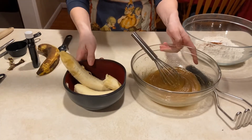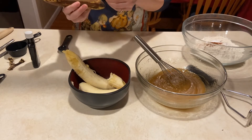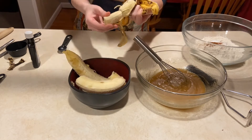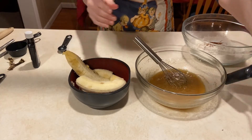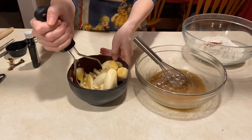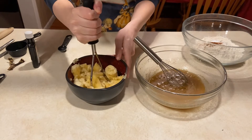Now I'm going to take about two to three very ripe bananas and mash them up. You can use a fork to mash them or a potato masher, which is what I'm using here. I'm just going to mash those up really good — that's going to take a minute or two.